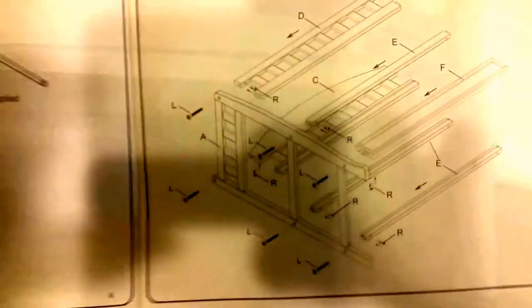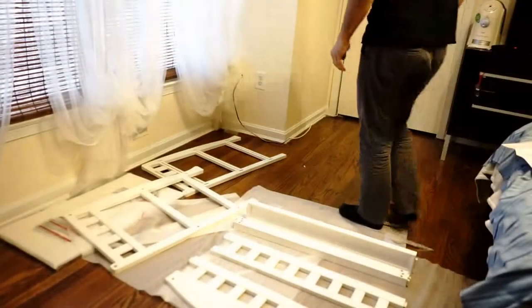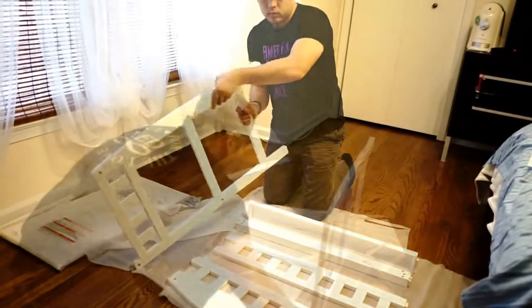It comes with an Allen wrench. First part, we're going to work on section one, step one. These are all the parts needed for step one, section one. You can see that they conveniently label everything, so you're sure of what goes where.